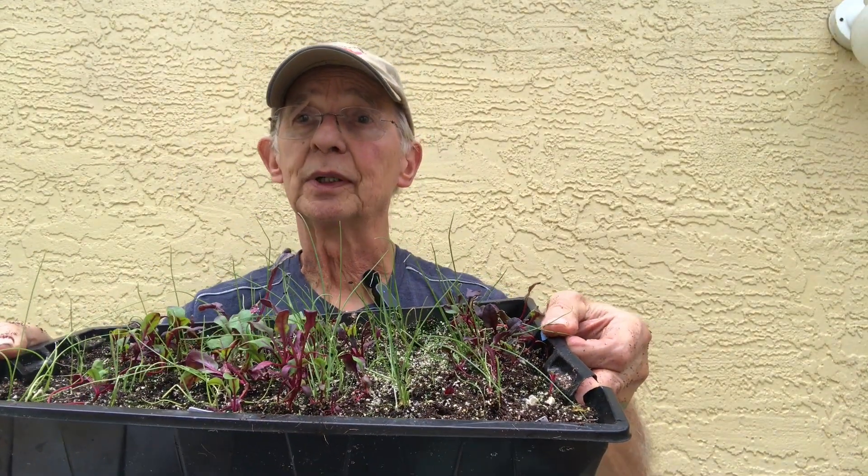The tub is ready to go. I got my beets from True Leaf Market — they're the Detroit Dark Deep Beet. I also have some planted in coco coir, and I'm doing onions as well, so I thought I'd drop a couple in there. It's hard to hold a camera and plant, so I'll stick them in there and get back to you to show you what I did.